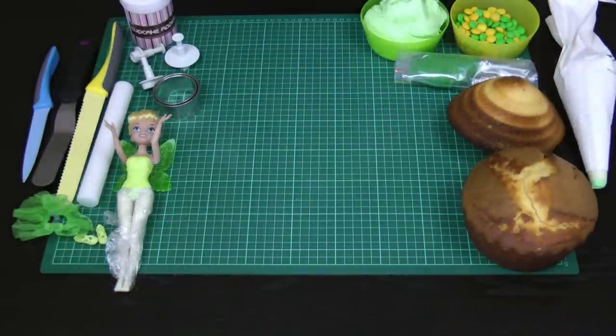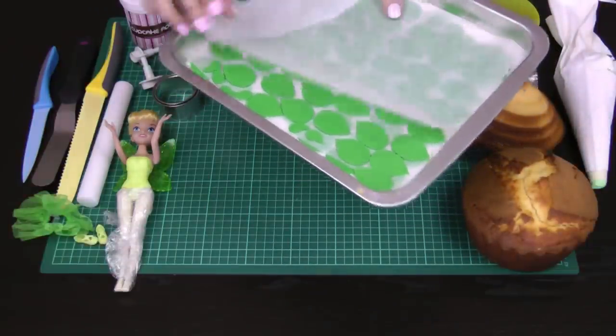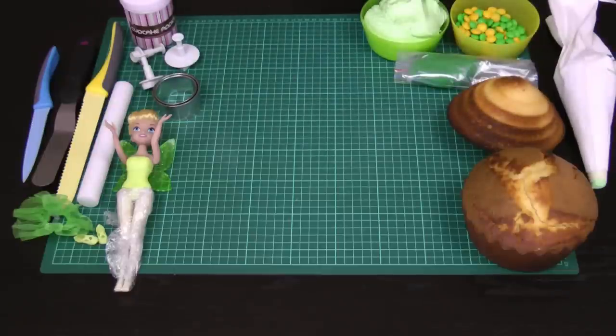Let's get started. The first thing you want to do, apart from wrapping your Tinkerbell and getting her ready, is cut out your leaves — start by cutting out all of them. I've got mine sitting on a tray under some greaseproof paper. You're going to need quite a few leaves, so don't be shy. Cut them out in advance because we don't want them to be really soft, but I have covered them so they don't dry out and crack.